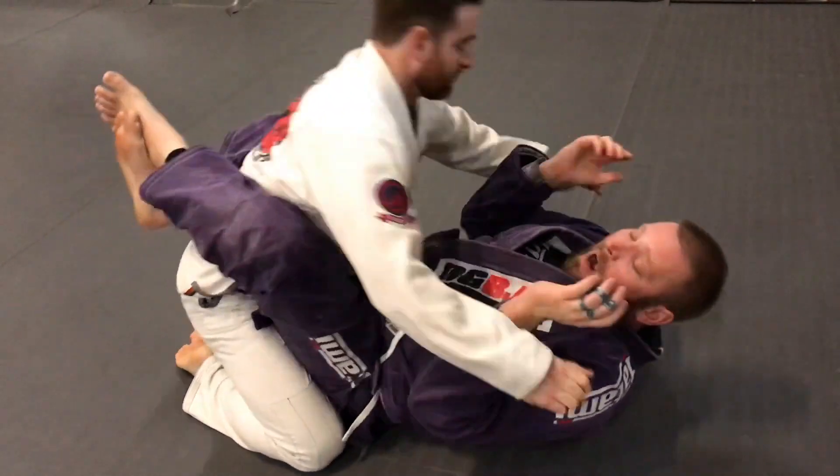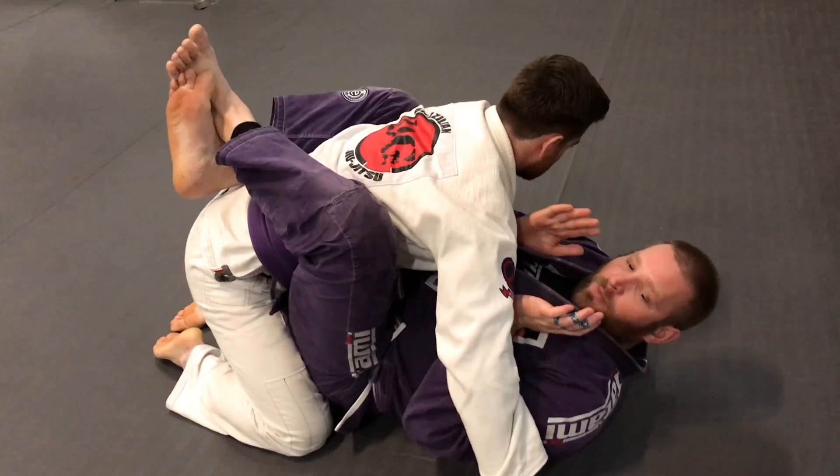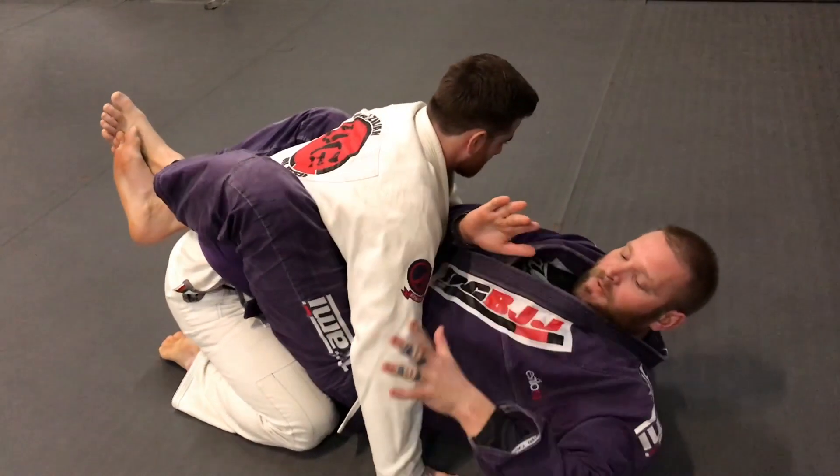I'll get underneath the hand and pop this. See how he kind of tries to recover his weight a little bit? That's when I'm going to attack this hand.